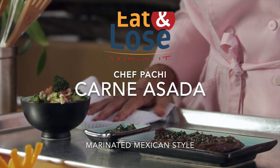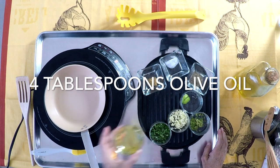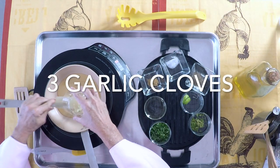The secret to Mexican carne asada. This is a delicious grilled beef with a seasoning you will love forever.